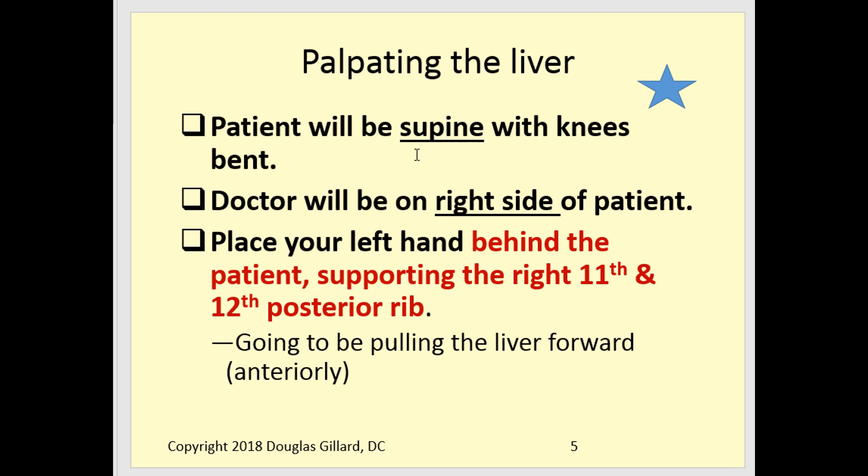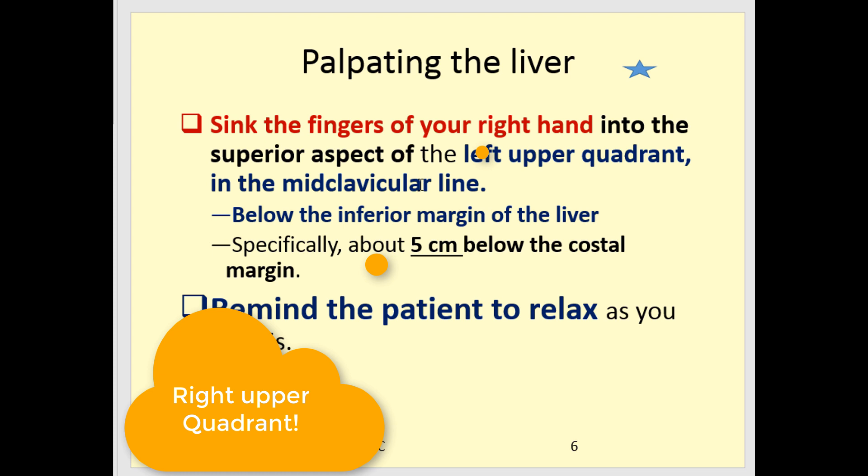For palpation, the patient will be supine again with the knees bent. You will be on the right side. Place your left hand behind their back on the 11th and 12th ribs and pull upward to effectively pull — or really stabilize — the liver forward. On your right hand, sink the fingers into the right upper quadrant about 5 centimeters below the costal margin at the mid-clavicular line. Remember the normal border: the liver is allowed to be percussable up to 3 centimeters below the costal margin.